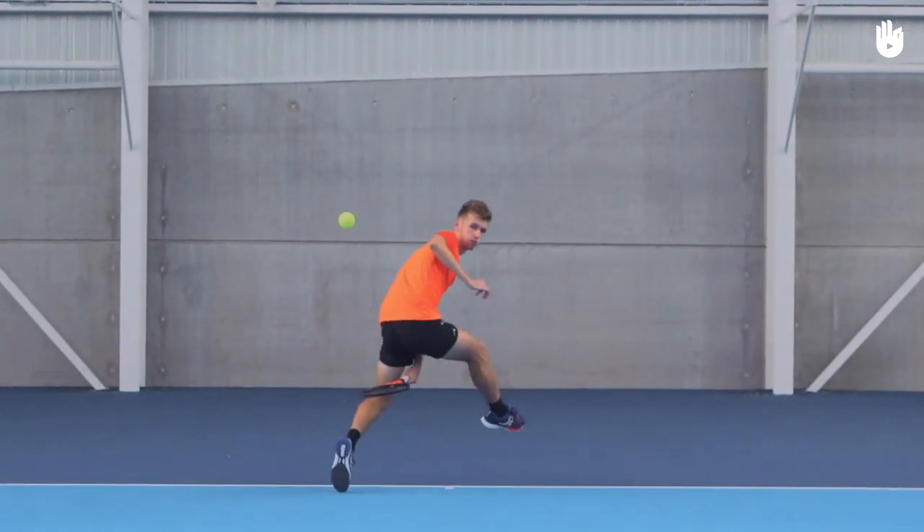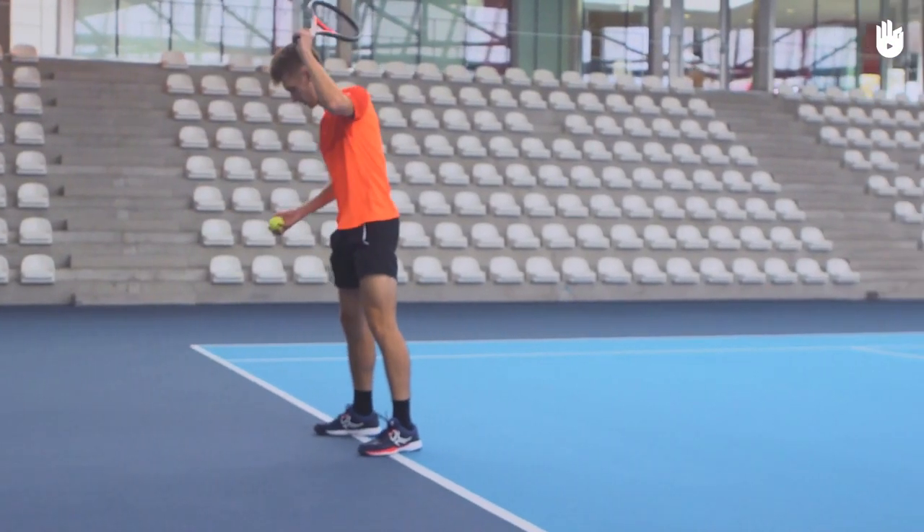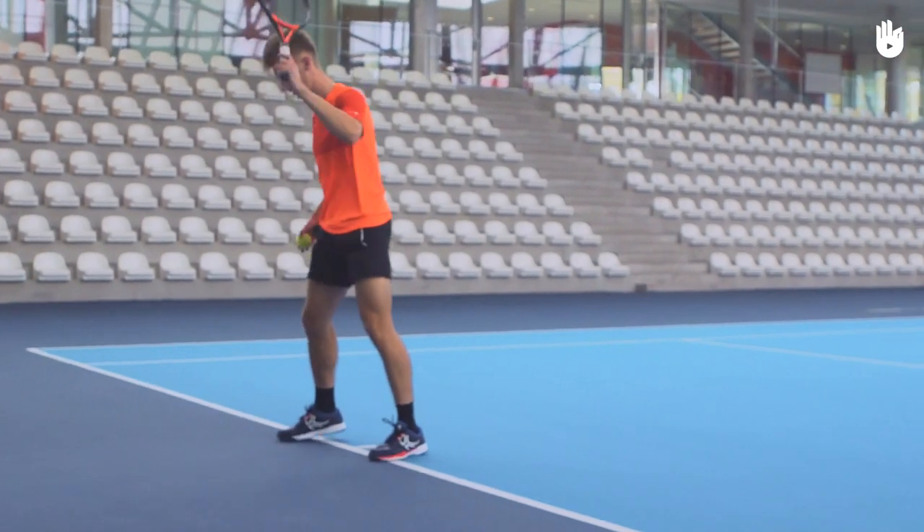For the follow-through, there isn't much of one — it's rather a snap of the wrist. You can practice tweeners on your own by dropping the ball ahead of you and hitting it between your legs.